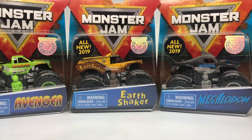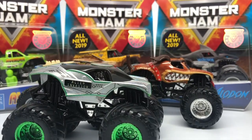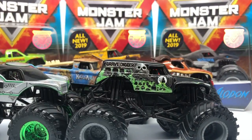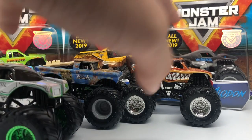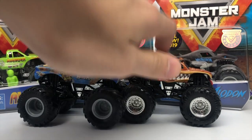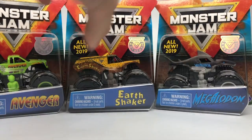I just reviewed the Mixed 4 assortment for the Spin Master Monster Jam 1:64 scale line. That video includes some new trucks like Big Kahuna, Monster Mutt, Alien Invasion, and others using the Crustacean tooling. The Overcast Gravedigger will be shown in this video, but some trucks from that assortment won't be covered here. The Mixed 4 video is already uploaded and will be linked at the end. These trucks have already hit Target shelves across the United States — actually a month early. They were supposed to come out in April, but Target stocks shelves on their own schedule. I did get these from Spin Master directly and will be reviewing them today.